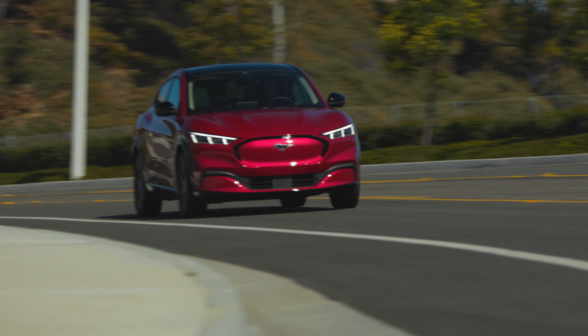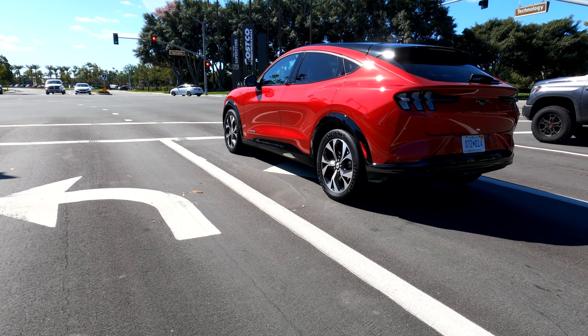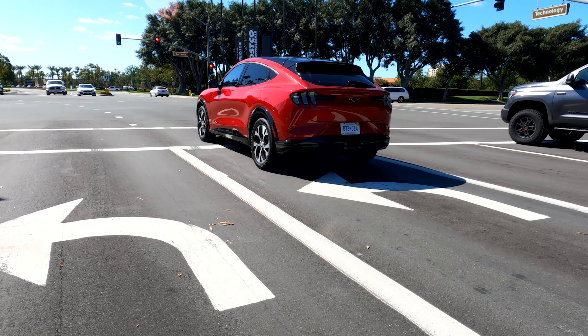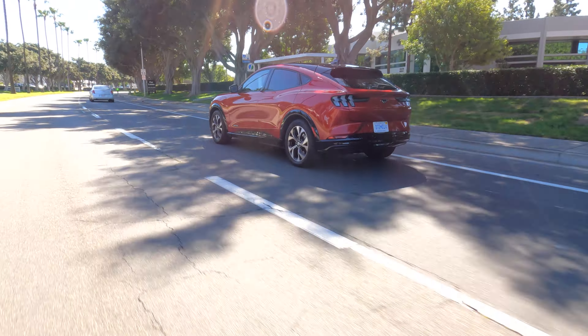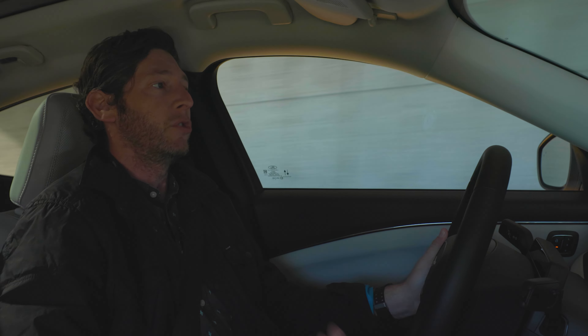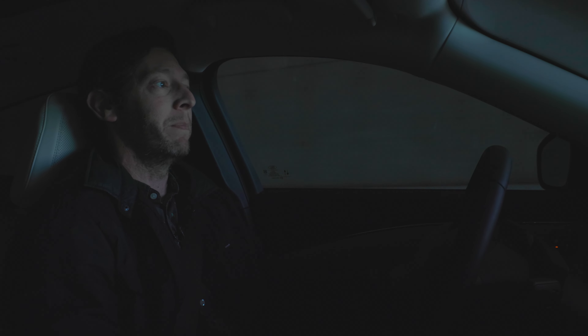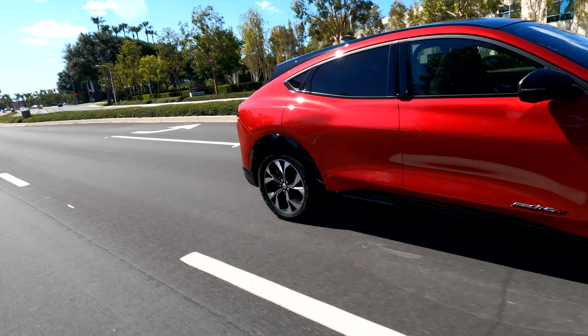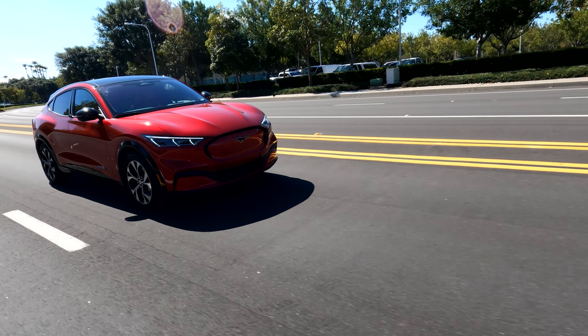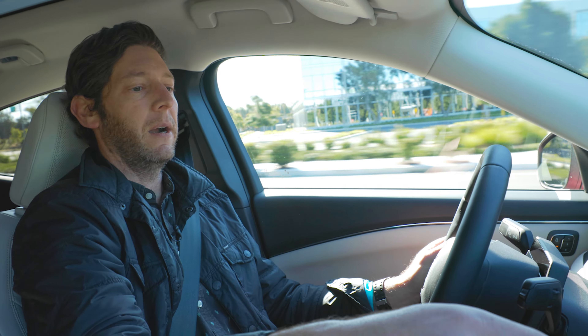Obviously it's not going to drive like a rear-wheel drive sports car with a five-liter V8, especially carrying all that curb weight. However, it's an electric car, so there's instant torque. You punch it and it definitely gets up and goes. It's a fun and comfortable experience, with plenty of power and different driving modes. You can do a genuine one-pedal drive setup — the car will come to a complete stop without touching the brake. The driving modes are named Engage, Whisper, and Unbridled — which is a bit corny, but they speak to what they are.